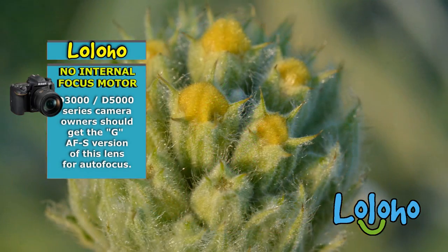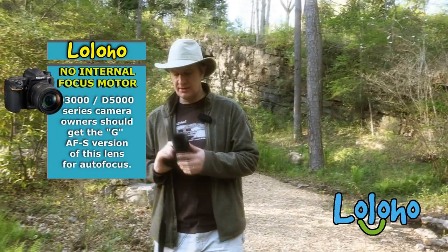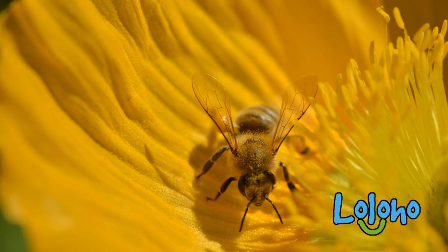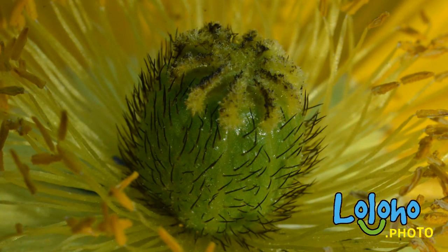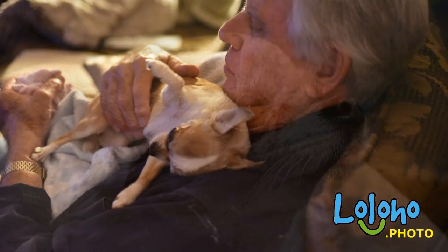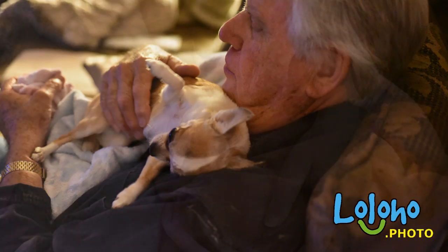This lens is a bit of a Swiss Army knife because it is so versatile, and that's why it really belongs in every Nikon shooter's bag. You can use it for macro purposes, as a portrait lens, or just as a general walkabout lens. It's great for street photography, great for landscape — there's just so much that you can do with this lens.